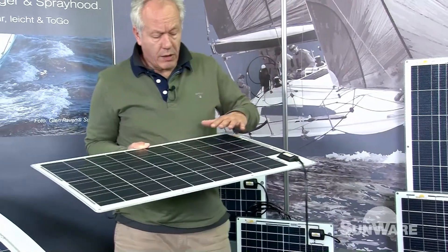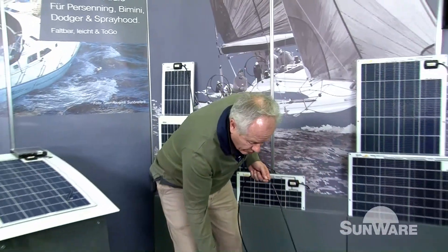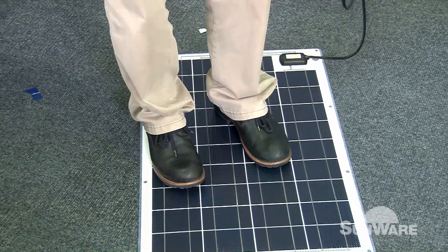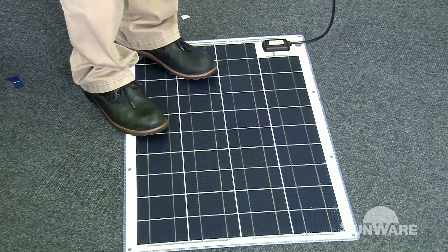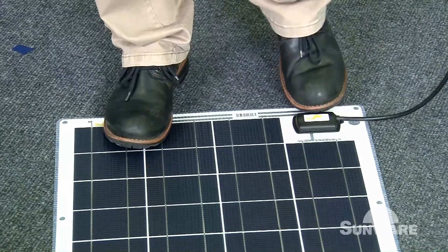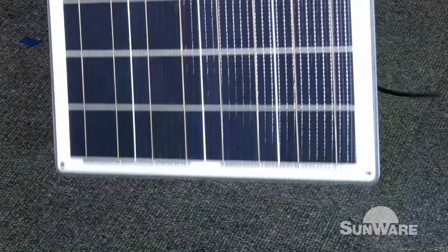If you say you can walk on it, it means you have to install it directly on deck — you need a hard deck, a hard surface. You can walk on the panel; it's not a dance floor, but you can walk on it on deck. Also, if you walk on the panel and step on the box, you kick it with your feet — and that's the reason for a long-lasting product.